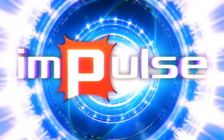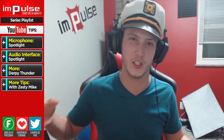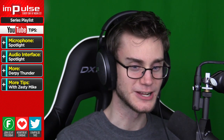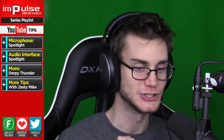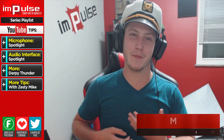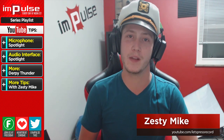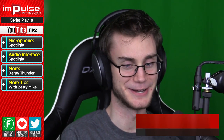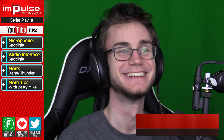Normally I record these Impulse episodes and it's just me alone in my room with my cat, and now it's like someone's watching me record this. Every single screw up you do, you will be so heavily judged. What is up everyone? My name is Captain Zesty Mike and today we have a special guest with us, Derpy Thunder. Hello everybody! I wasn't looking at the camera but hello everybody.